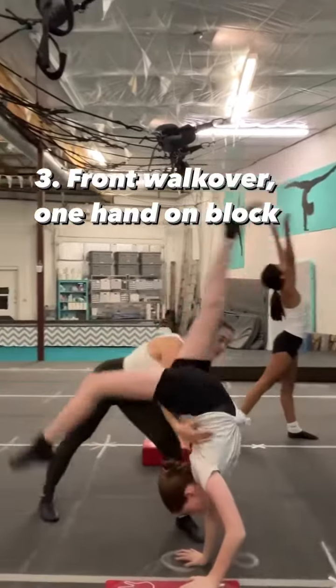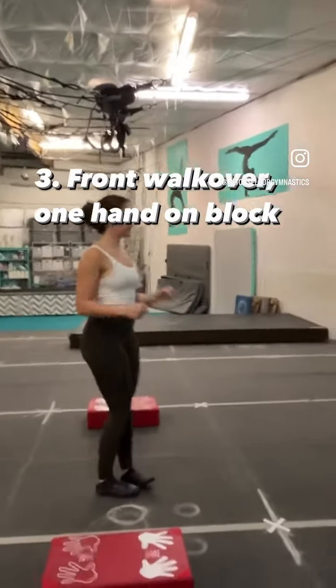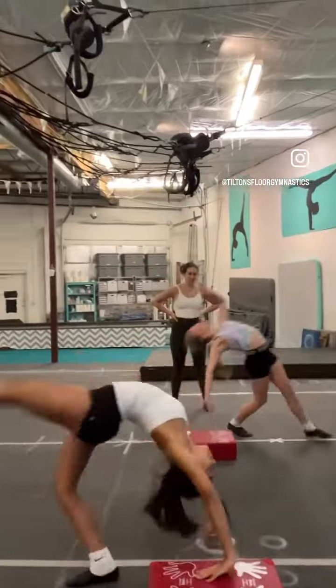After that we got our one arm front walkover work. At first I give them a spot just to make sure that they're going straight on their line, and then they're good to go on their own.